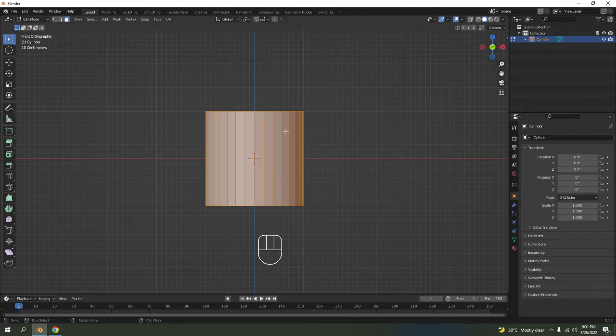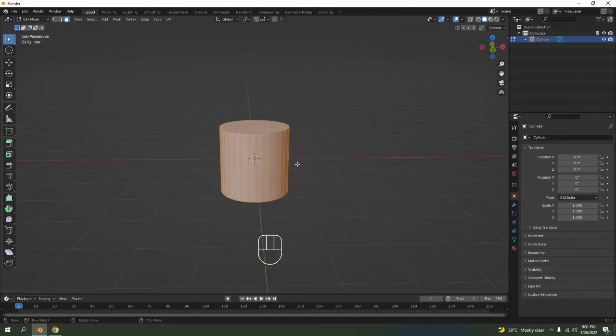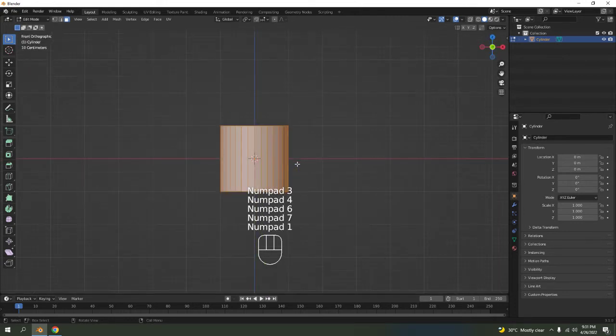If you have a keyboard not on the numpad, press 3. If you use the numpad that is fine for the camera view. Just like this — that is a camera view, so don't confuse the numpad and the number row keys.